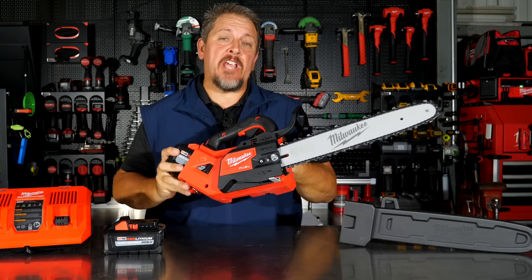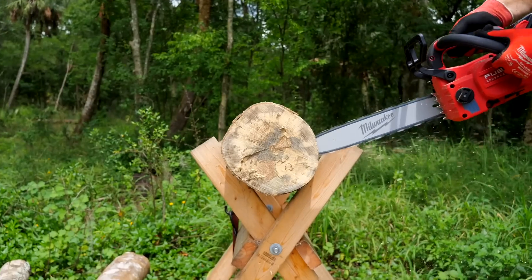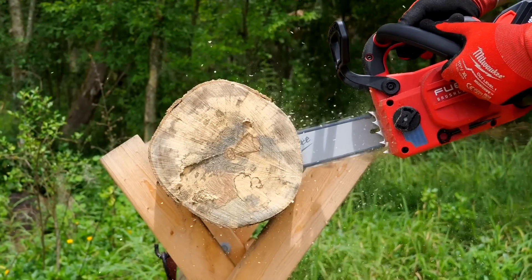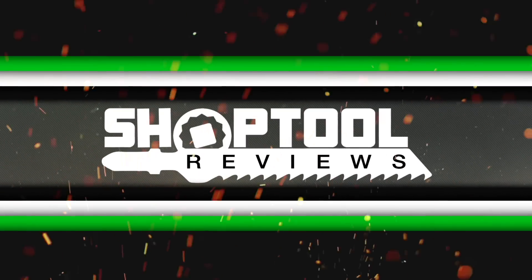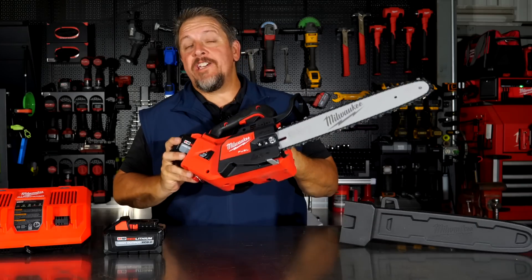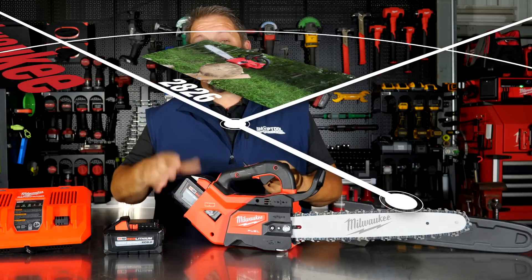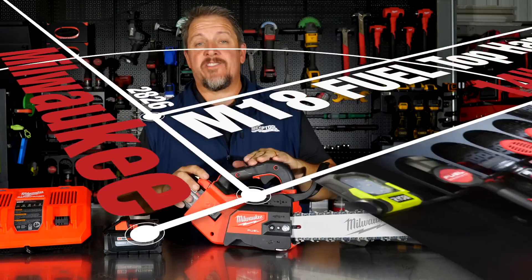Finally, we get a top handle saw from Milwaukee. This is the Milwaukee 2826. You can get it in various different kits — with a single battery, with dual batteries, or by itself.